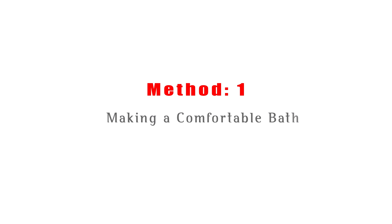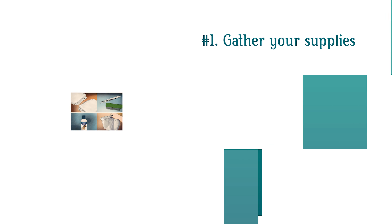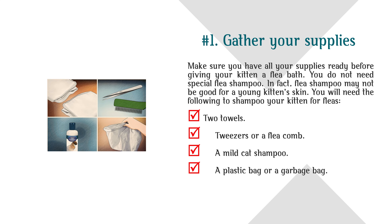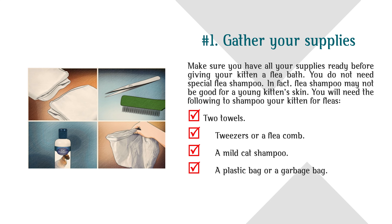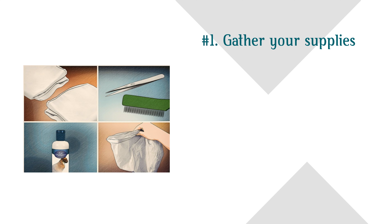Method 1: Making a Comfortable Bath. Step 1: Gather Your Supplies. Make sure you have all your supplies ready before giving your kitten a flea bath. You do not need special flea shampoo — in fact, flea shampoo may not be good for a young kitten's skin. You will need: two towels, tweezers or a flea comb, a mild cat shampoo, and a plastic bag or garbage bag.